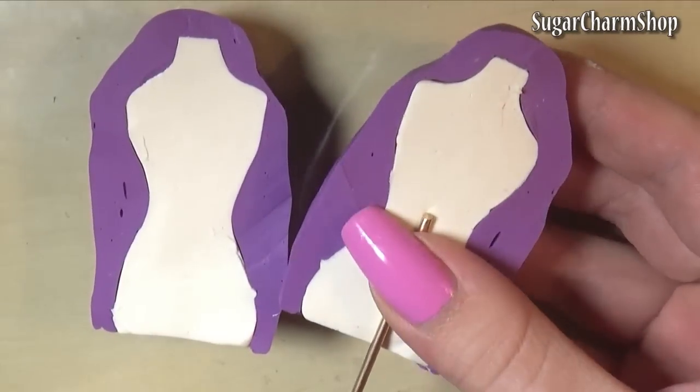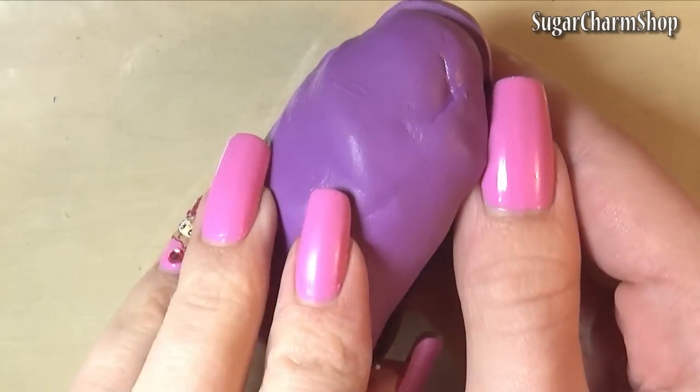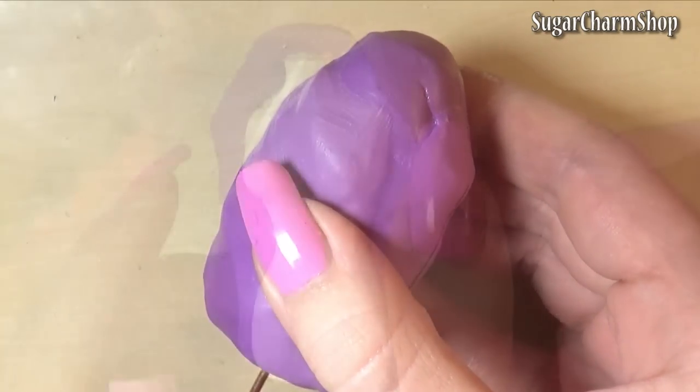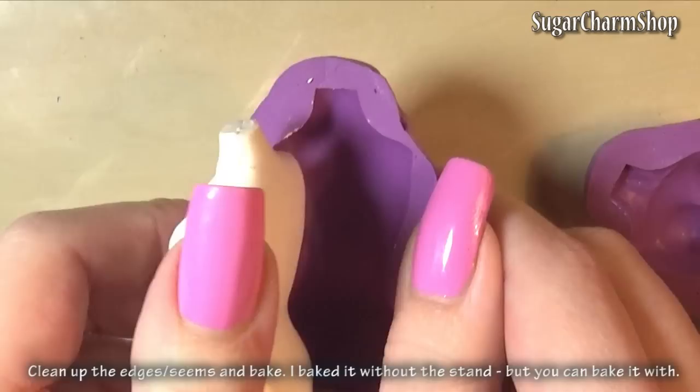You can then fill up the mold with clay, cut off any excess, and put the parts together. If you don't have more putty and just want to make one dress form, you can just add the stand to the original sculpt.